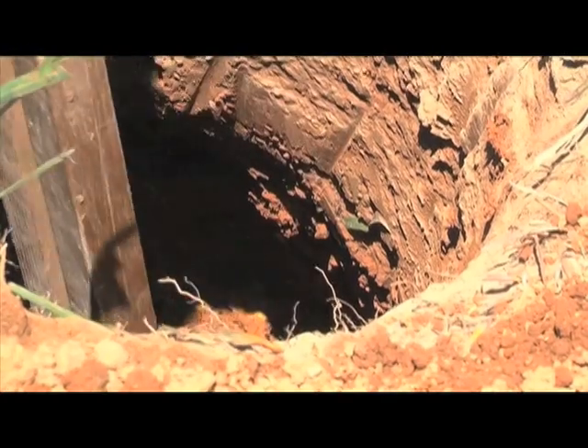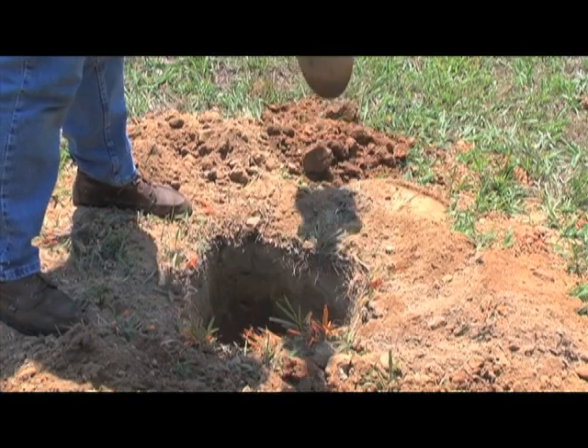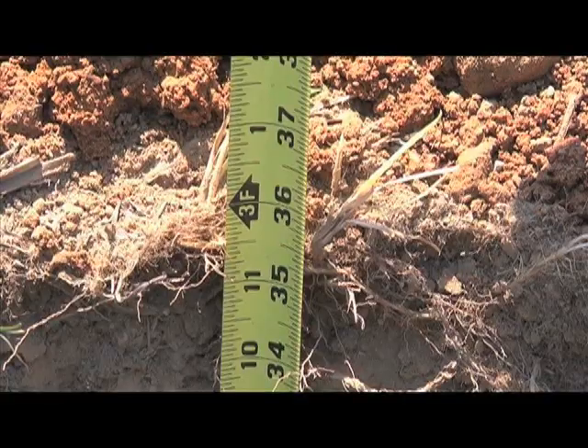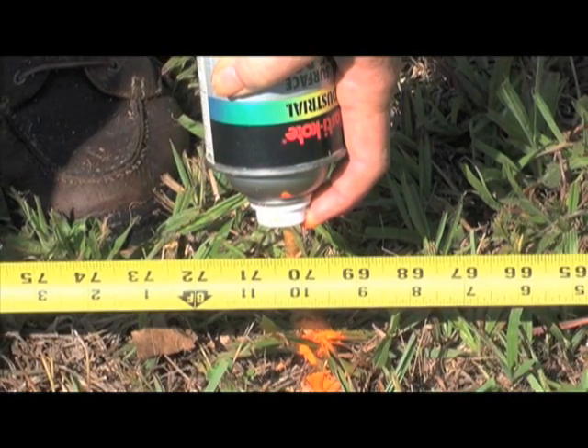Diagonally braced post holes should be a minimum of 18 inches deep, with a faced-off section at 18 inches. Refer to the instruction manual for details. This hole must be below the frost line for your area, and is located 70 inches from the end or corner post hole, measured center to center.